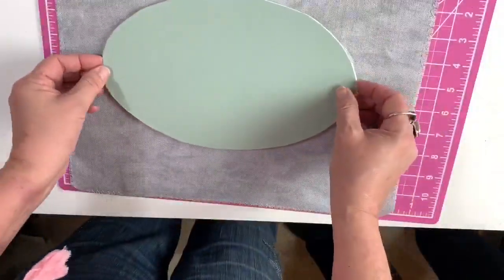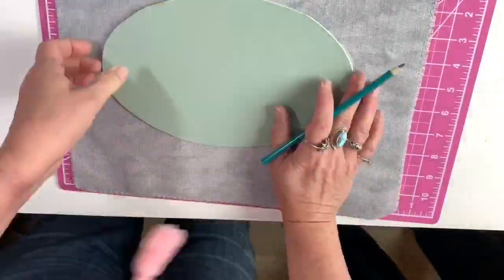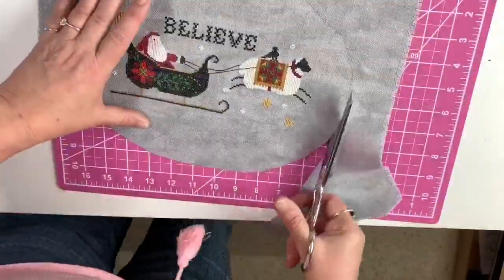Take the same piece of tracing paper I used earlier and used it to place my piece of matboard and draw a line around so that I can cut that out. Snip, snip, snip with the scissors.